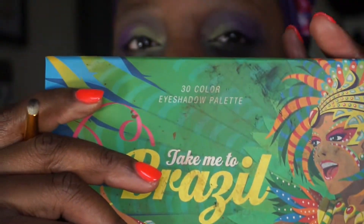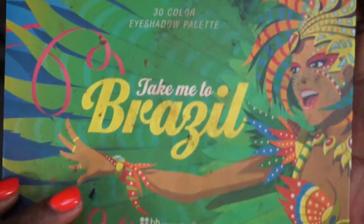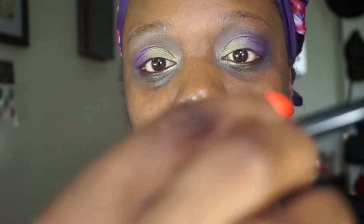I'm going to go into this Take Me to Brazil palette from BH Cosmetics as well - I just want to use some of the black right here. I'm taking the pencil brush, the 105 brush from BH, and I'm just going to take a little bit of the black and apply it to the outer V. I'm going to use a light hand because it's a very intense black.